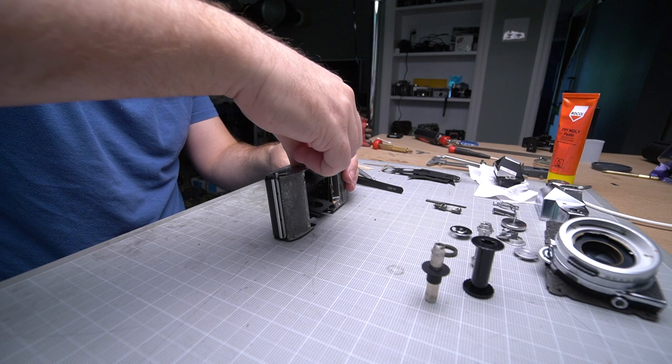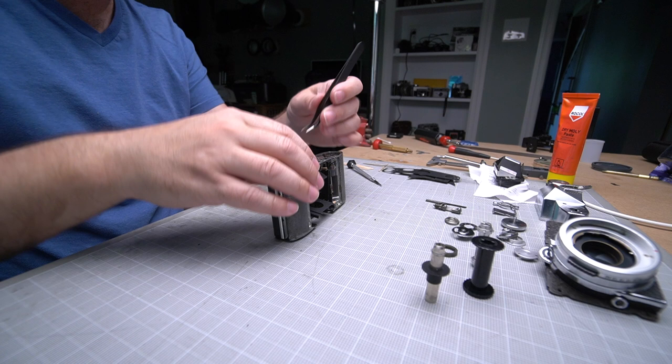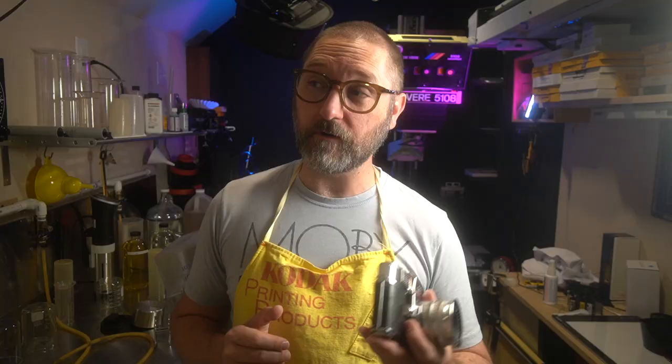I tore this completely down, completely stripped every screw, every spring, and then put it back together. It was not easy. It took a long time and was very frustrating. Granted, I had no experience doing it either, so if you are experienced with it, it may not be that frustrating for you — but it was for me.